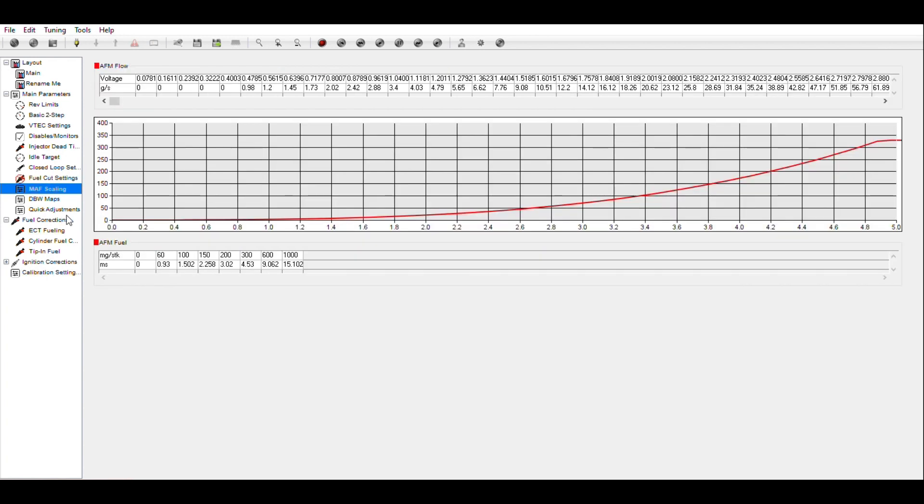MAF scaling is something we're going to do next time. What we'll need to do is reduce all of these values because we have more airflow going into the engine — it's trying to compensate by adding or removing fuel and doesn't really know what to do. We're going to adjust these and try to trim it out. That requires driving, and we're going to do that on a safe road at a safe time.